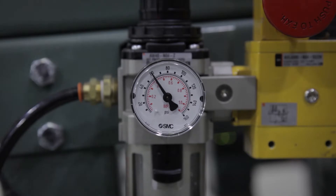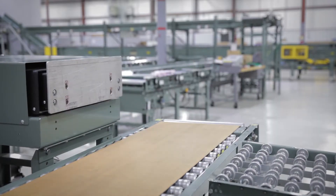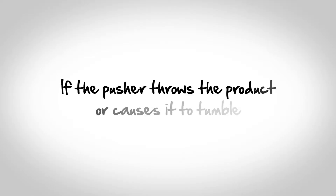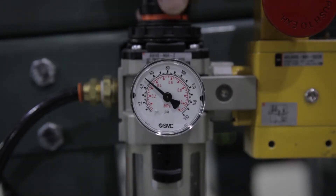For consistent product weights within 5 pounds, set the pressure at 60 psi. Place the product on the conveyor and operate the pusher. If the pusher throws the product or causes it to tumble, decrease the main air pressure by approximately 10 psi.